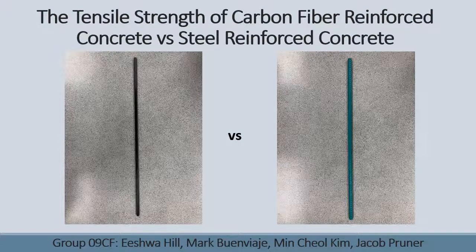Hello everybody, my name is Marc Buon Viaje. I am part of Group 09CF, and for our third year civil engineering technology project, we did the tensile strength of carbon fibre reinforced concrete versus steel reinforced concrete.